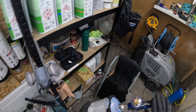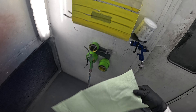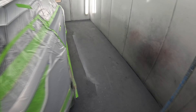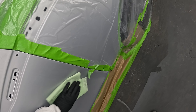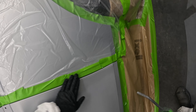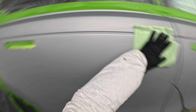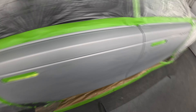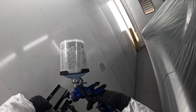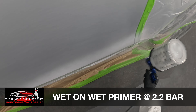Thanks for tuning in and welcome back to the channel. This video is the second part to the first part of rectifying a bad paint job on a Range Rover Velar — if you haven't seen the first part yet, go and check that out. In the first part we got it all prepped and masked up. To start off with I'm going to put wet-on-wet on the doors, masking off the blend panels and adjacent panels to keep the overspray off them.